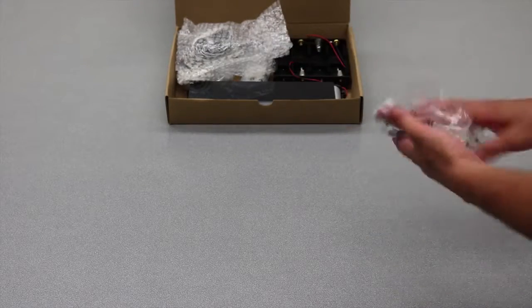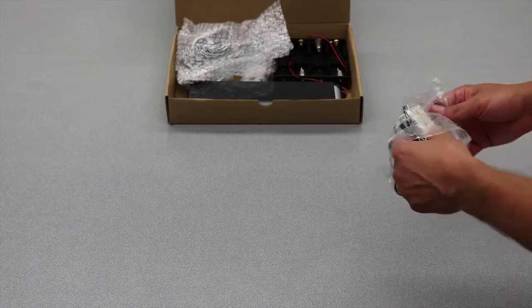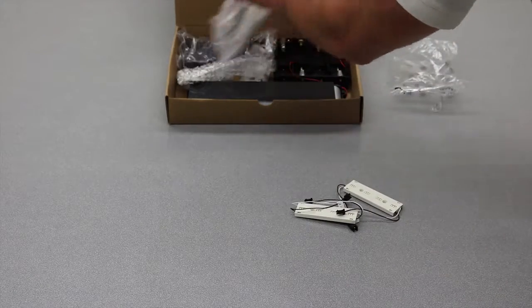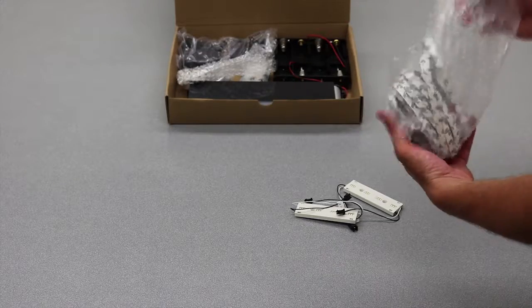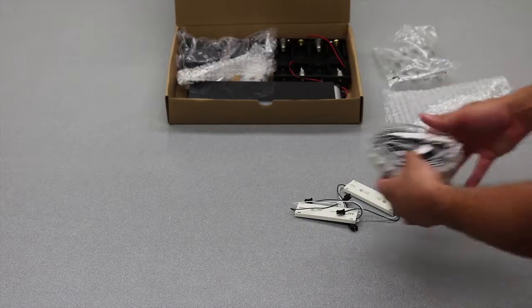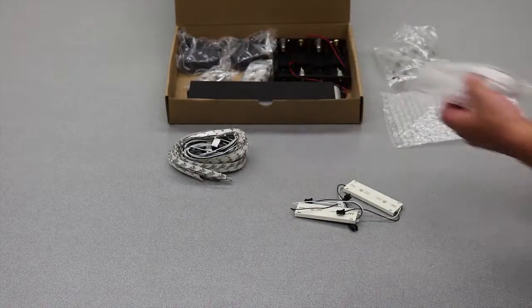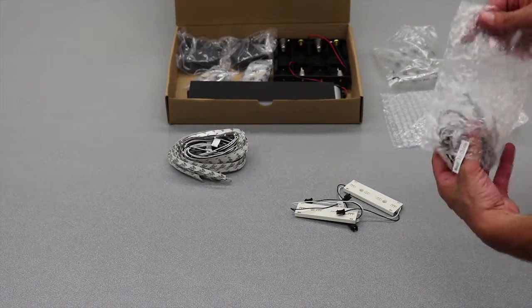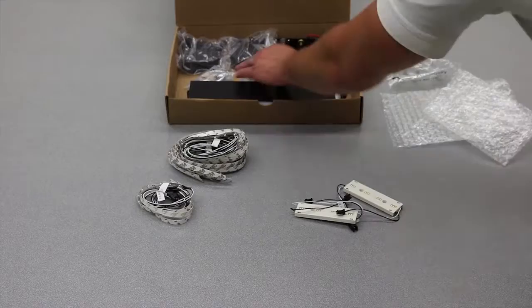We've got our 12-volt lighting kit from Hank's Craft. The 12-volt lighting is typically used more in permanent display applications, semi-permanent, but it's also used for temporary when running on batteries with a motion sensor that would activate the lights for a period of time.